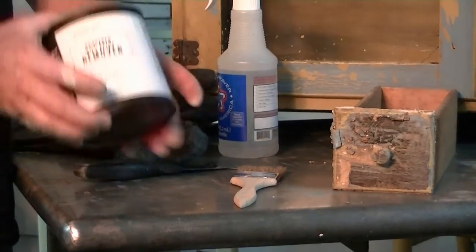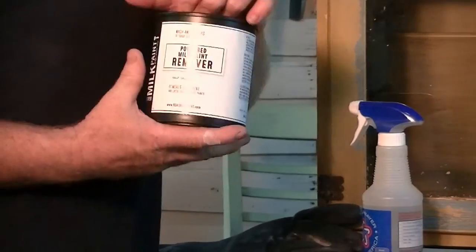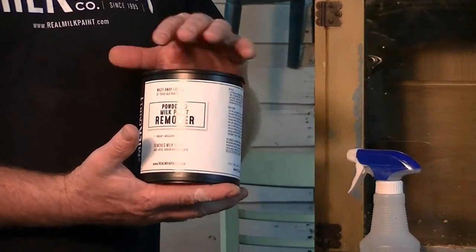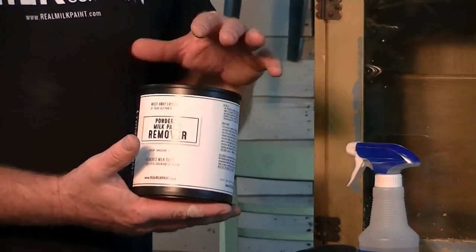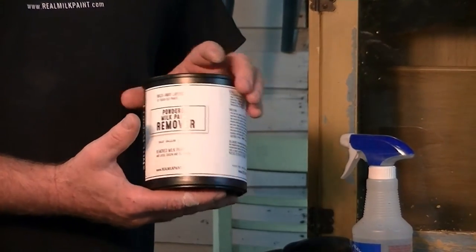We have a powdered paint remover, and it comes in a powder. You mix it one part water to two parts powder, which then forms into like a paste, almost like pancake batter. Then you apply that to the surface and it'll gradually eat through and break down the milk paint.